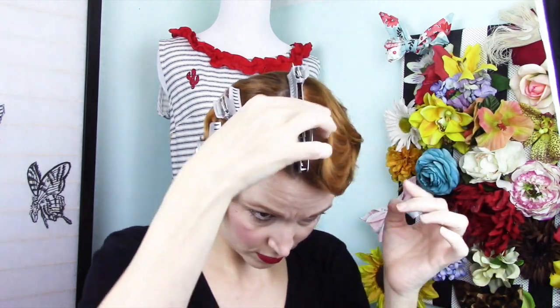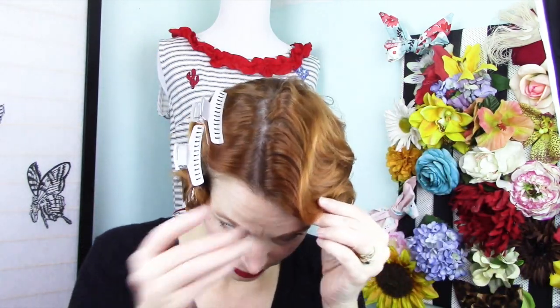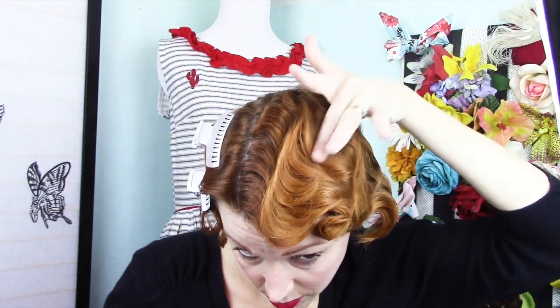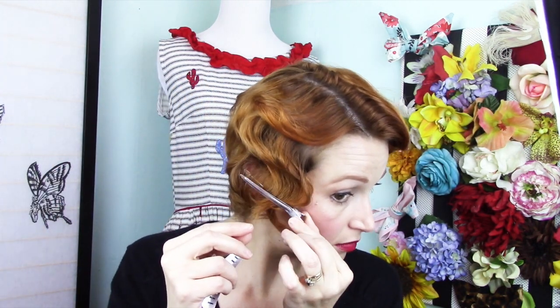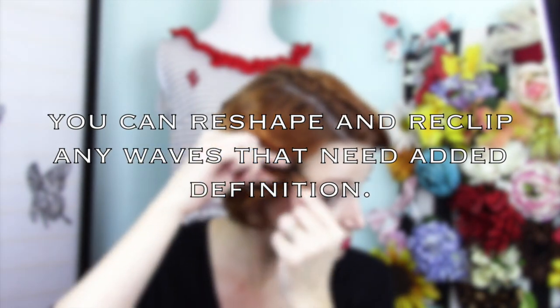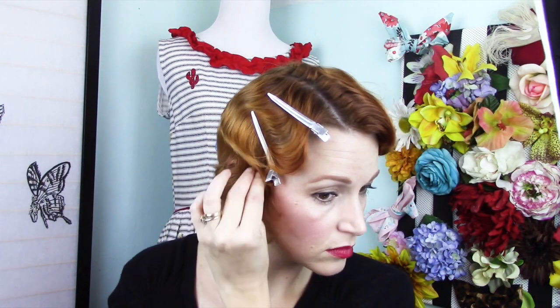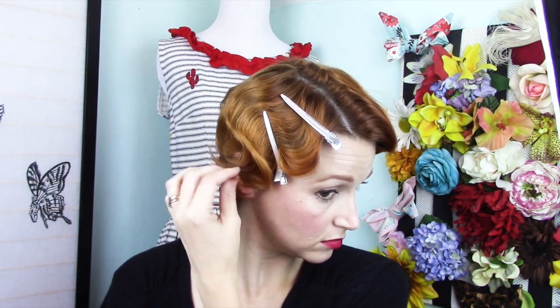I'm using a strong hold but brushable hairspray from L'Net, and I'm using that to maintain each feature as I perfect it. On this side, I felt the curls were a little too plastered to my head, so I combed through them and then reshaped them a little bit using duckbill clips. You can absolutely do that as needed. Using gel and a lot of product, especially on straight hair, can really make the hair look plastered down — and that's not the look I'm after. But the clips really help everything hold in place.